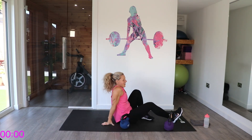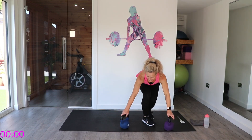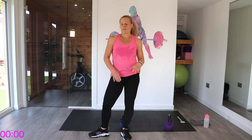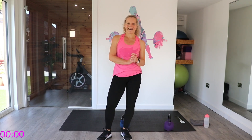Full body workout — you've done strength and cardio. Hope you've enjoyed it. Do make sure that you stretch out now; there is a cool-down video on my channel. If not, do one of your own and take care. I look forward to seeing you again soon. Bye.